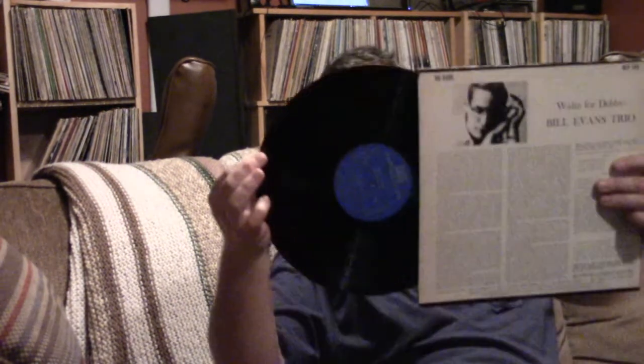Here's another one — just fantastic. You can't go wrong owning 'Waltz for Debbie' by the Bill Evans Trio. This is the trio with Scott LaFaro on bass, who's unbelievable, and Paul Motian on drums. Scott LaFaro died shortly after this record came out — he only made a few records with Bill Evans. Died tragically soon after.